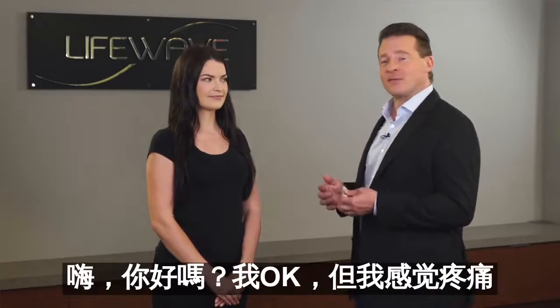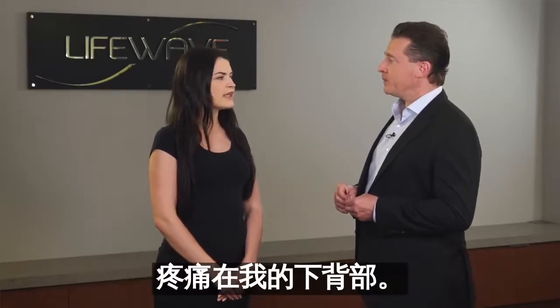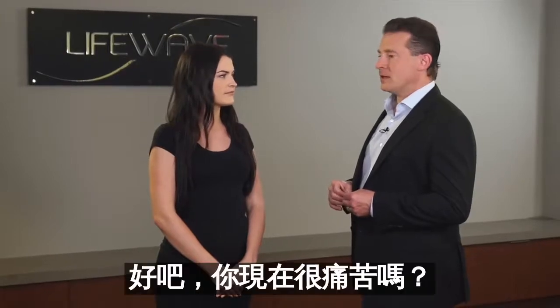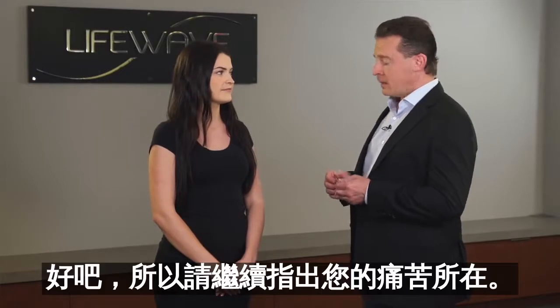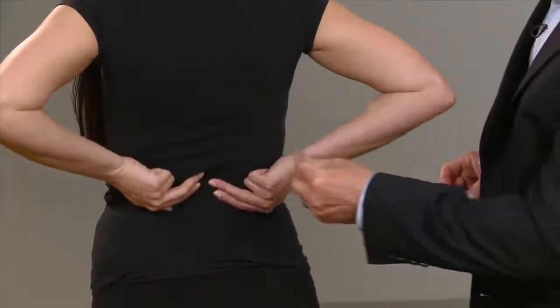So first you meet someone that's suffering with pain. 'Hi, how are you?' 'Hi, I'm okay but I have some pain.' 'Well, I'm sorry to hear that. Where abouts is your pain?' 'My pain is in my lower back.' 'And how long have you been suffering with this pain?' 'I've had this pain for a few months now.' 'And are you in pain right now?' 'Yes I am.' 'Okay, so please go ahead and point to where your pain is.' 'My pain is in my lower back right here.'